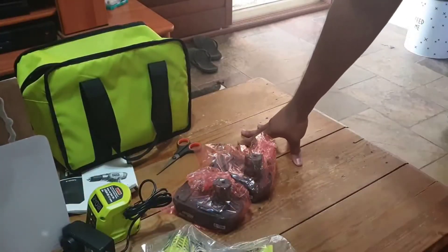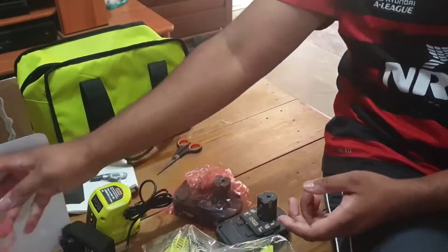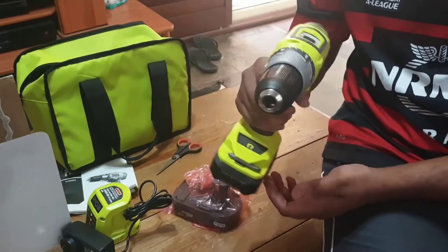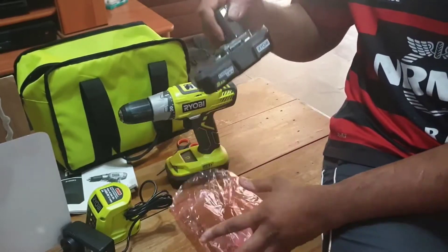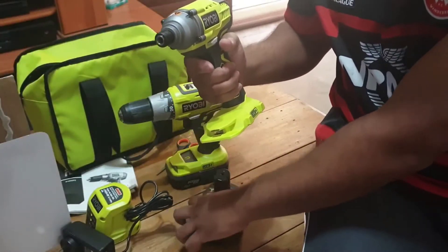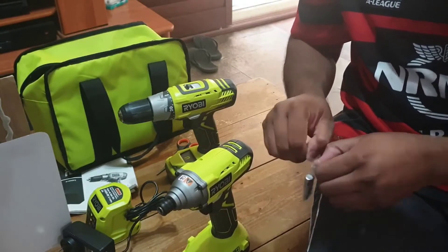That led me to try the Ryobi drill and impact driver kit, which I purchased a couple years ago and it's still running strong — batteries are great. The price was very reasonable for the quality. The big thing is Ryobi makes over a hundred tools that all take the same battery, so you can just swap out your batteries and you're good to go. They also sell a lot of the tools as bare tools, so you don't have to keep rebuying the charger and batteries.